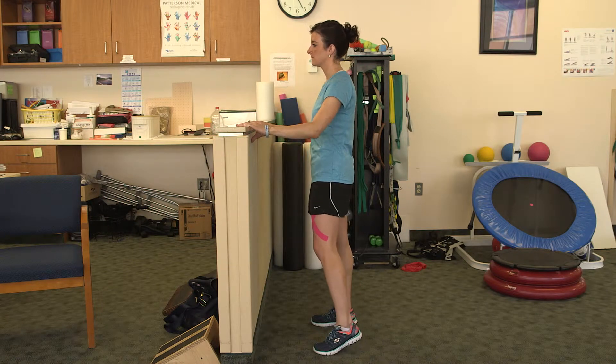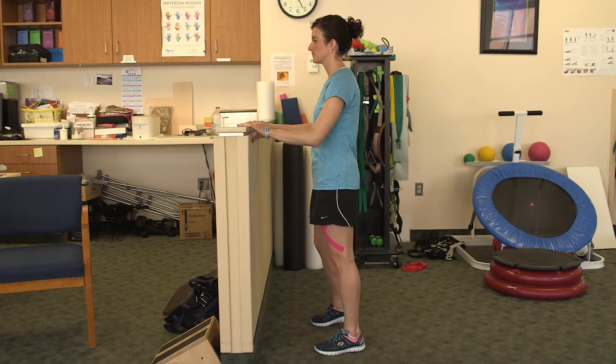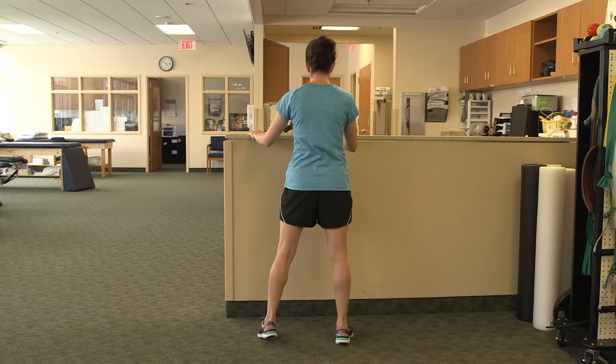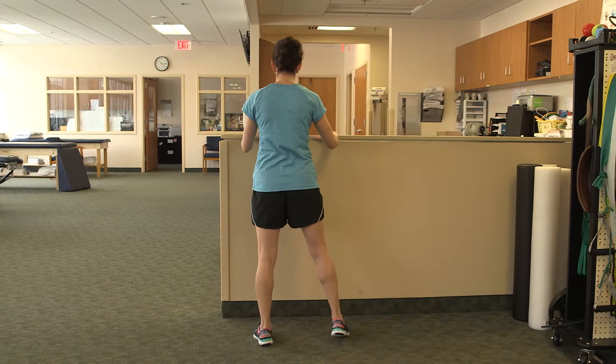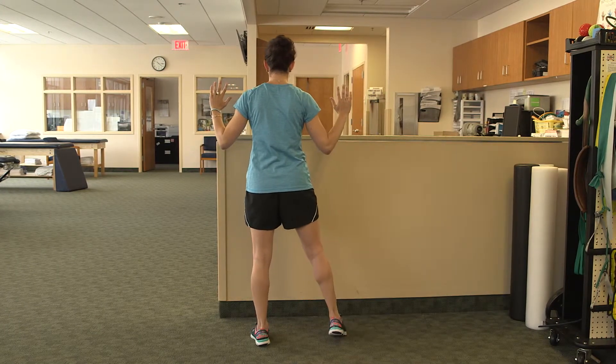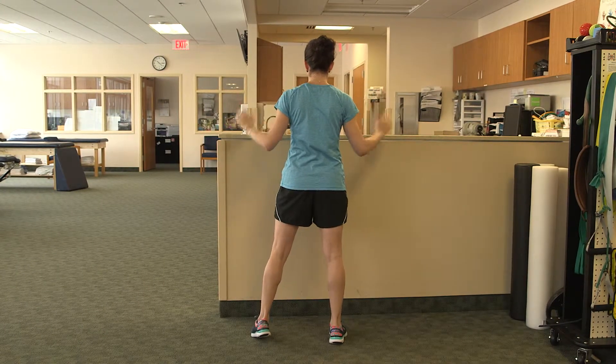Stand facing a counter or sturdy table. Transfer your weight side to side, allowing your surgical leg to accept more weight. Start by supporting yourself on the surface in front of you. As you are able, decrease the amount of upper body support and let your legs do all the work.